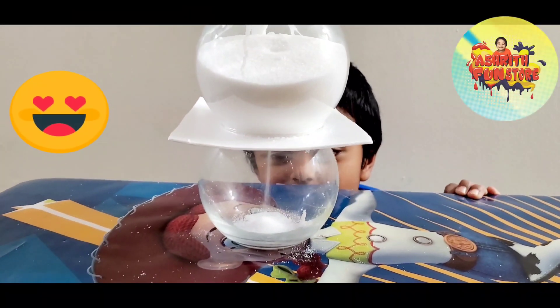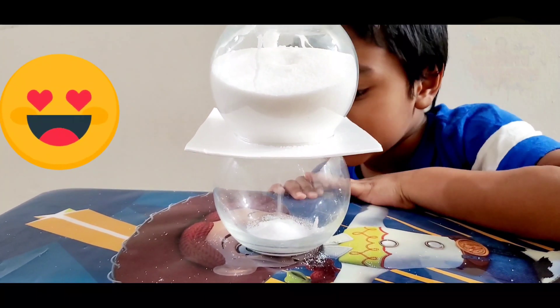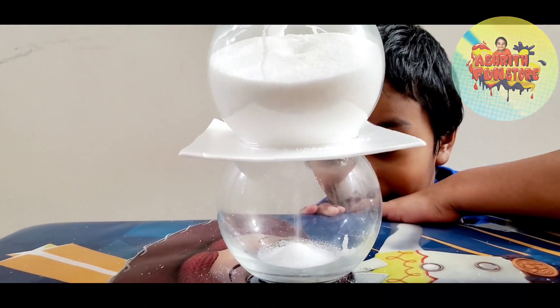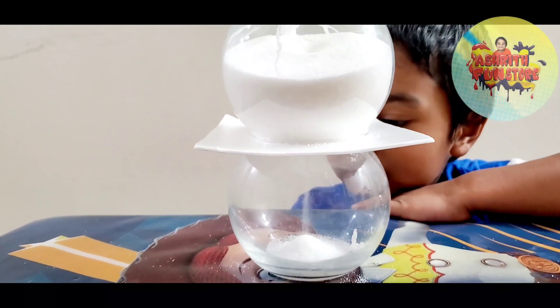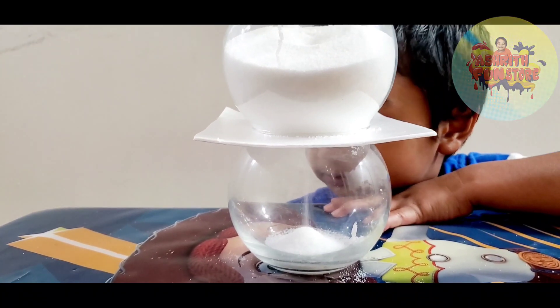What's happening now, Ashram? All the salt is coming in this — it's coming super slow. Yeah, the hole is small, right? So you see here, the salt is flowing from the top to the bottom. It's flowing — it takes some time.